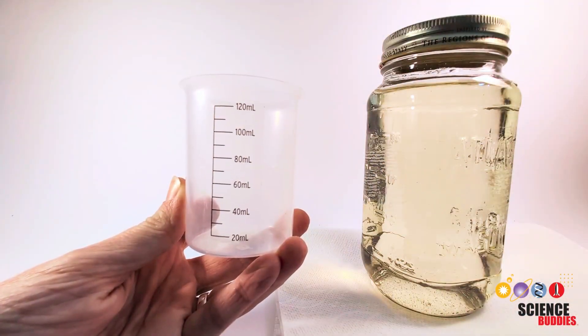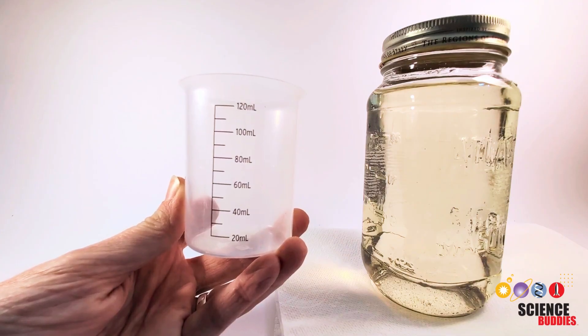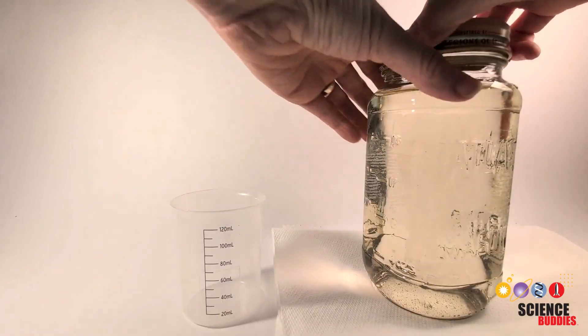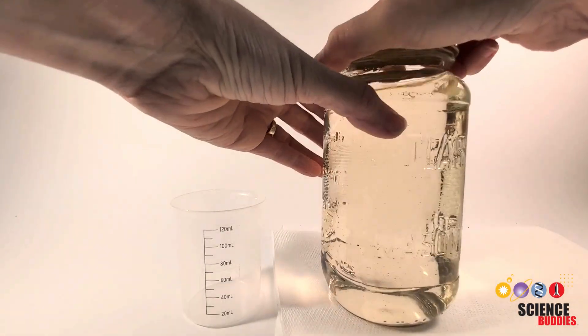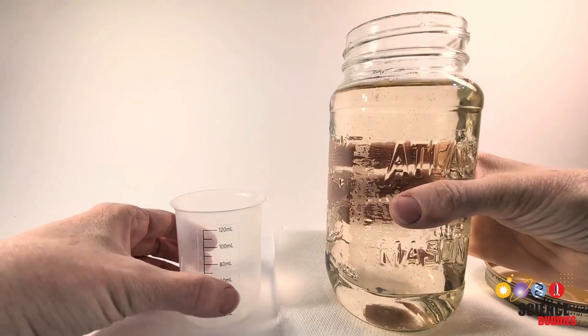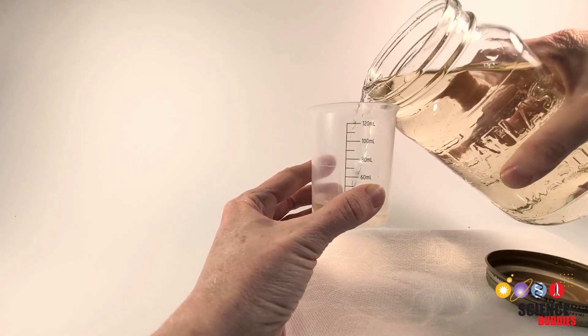You've got your water sample, and what you want to do next is fill up each of your containers with the same amount of that sample. We're going to use about 100 milliliters, which is about the same as 0.4 cups. The important thing is just to fill them all with the same amount. You want to mix up your sample a little first in case things settle to the bottom, and then remove the lid and carefully pour out to 100 milliliters.